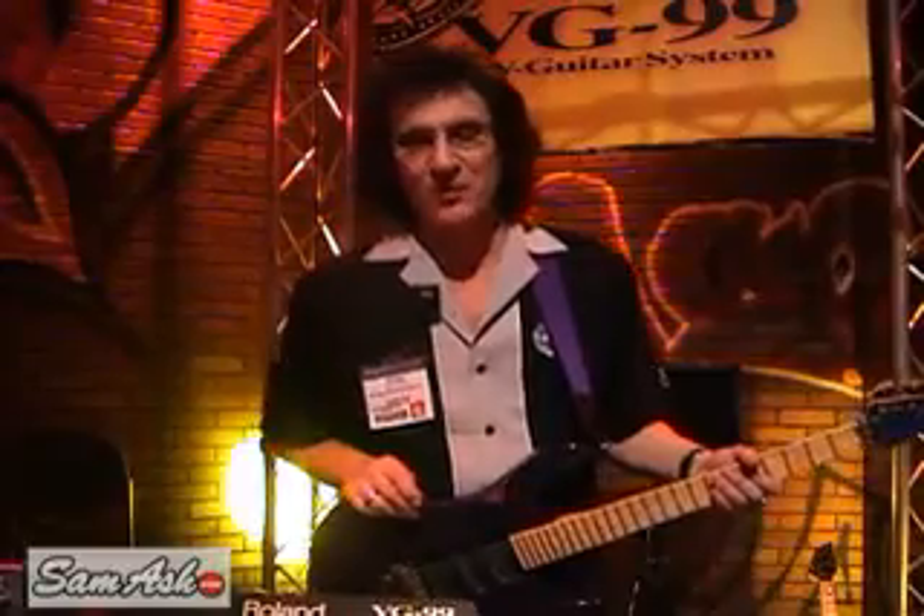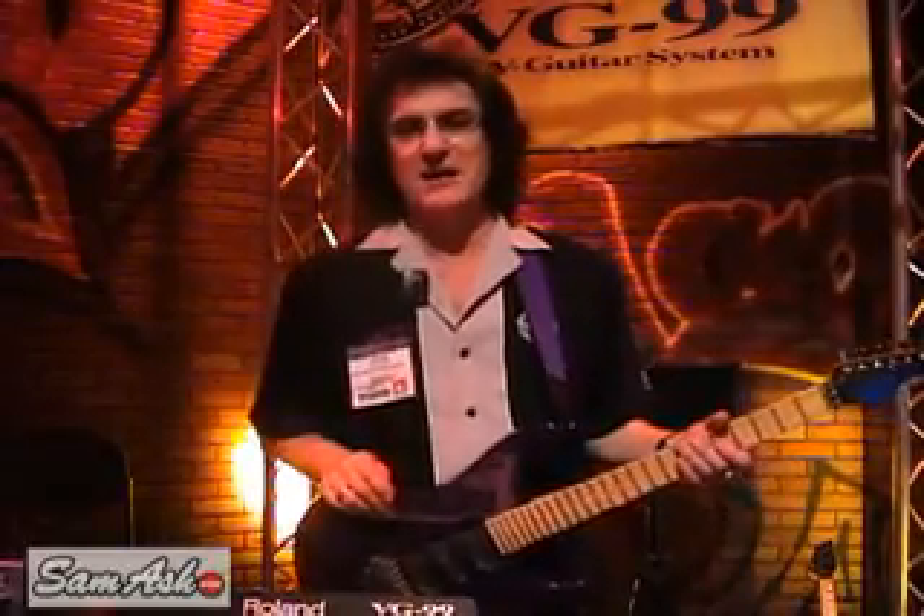Hi there, I'm CJ Jones from Roland Corporation, and I'm here to show you the VG-99. We just came out with this.